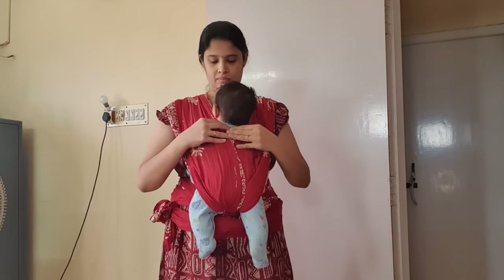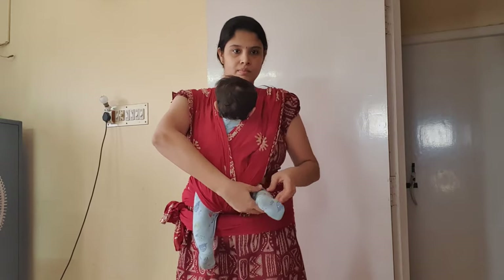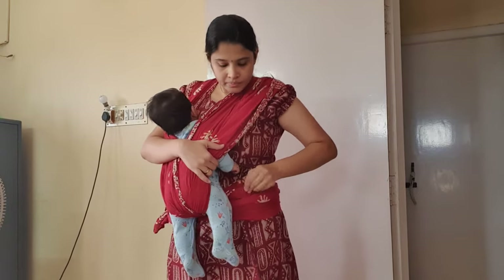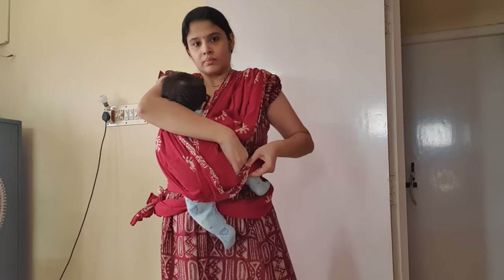If you happen to wear any chains with a big pendant, make sure you put it behind you so that it doesn't hurt the baby. Now let's move to the final step — take the part of the sari that's at the midpoint and insert both your baby's legs into it.